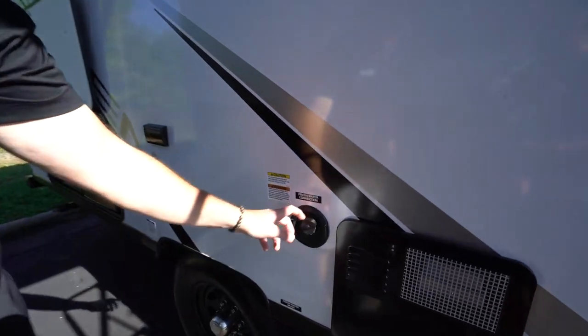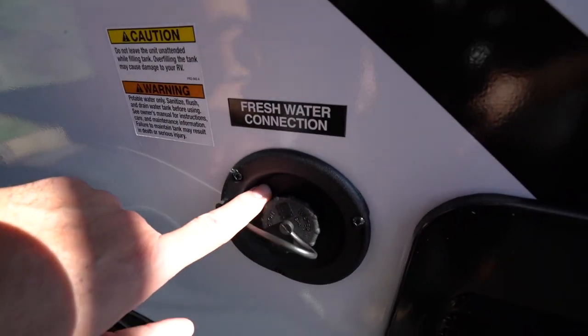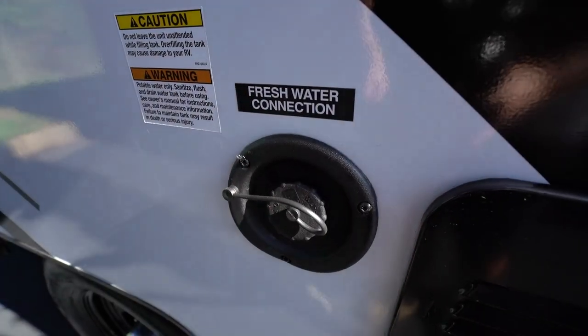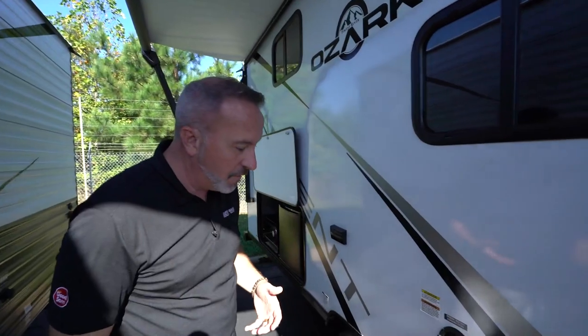Fresh water fill is right here. You'll always notice the fresh water fill should have a pressure release valve or a vent right there — that's just a fail safe. So if you're filling it up and it gets too full, water will start flowing out.